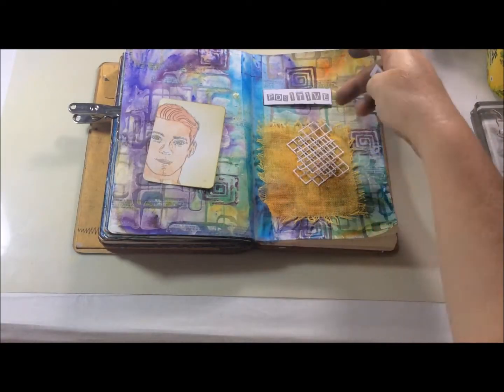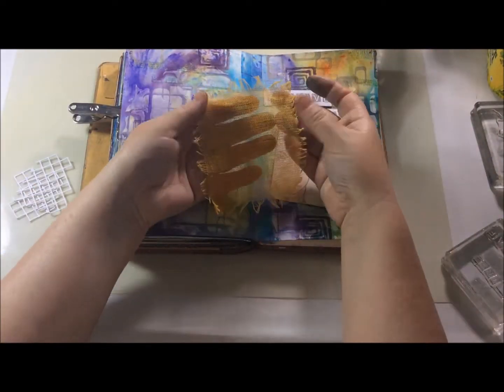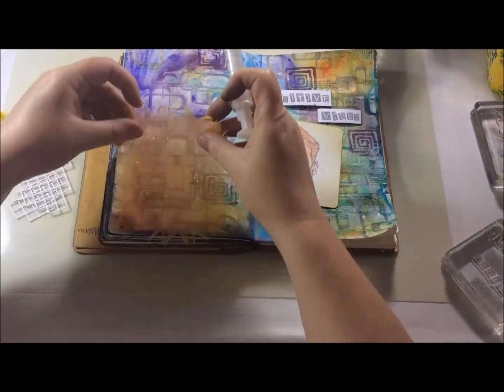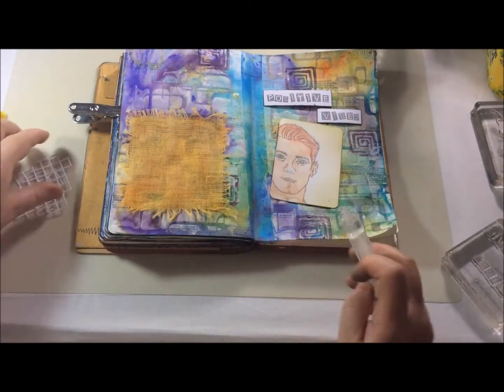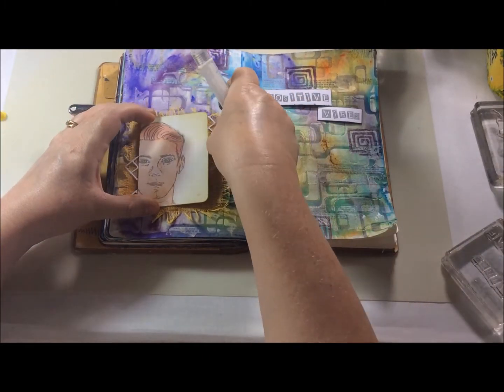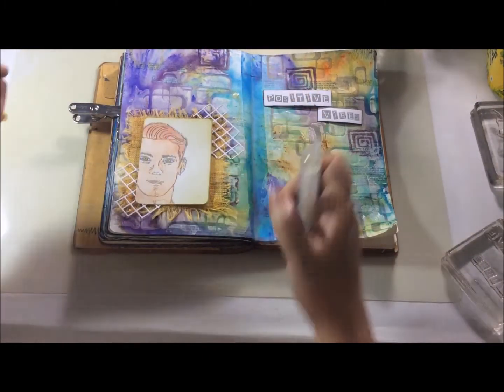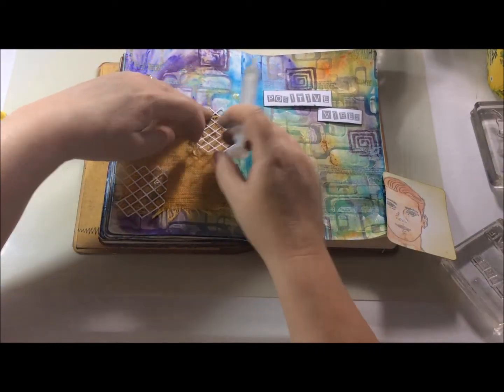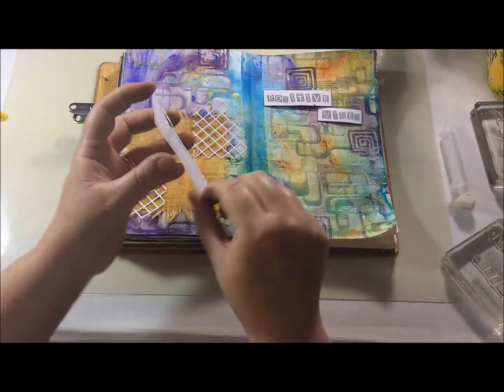In the meantime, I'd also taken a piece of cambric and coloured it with the gamboge Brushos, and I'm just layering up using some glue gel and also some Cosmic Shimmer white acrylic glue to stick the final pieces down.